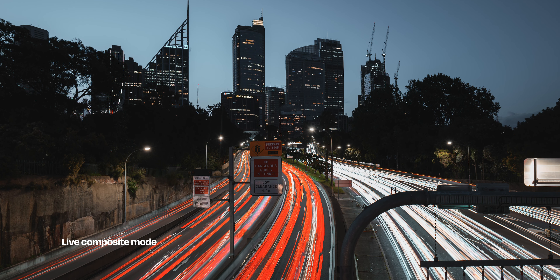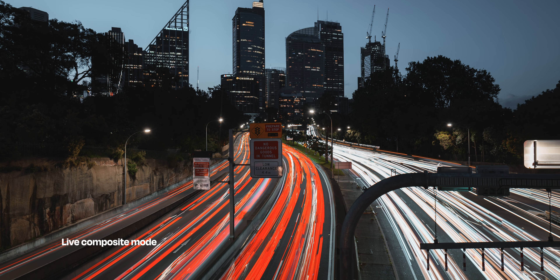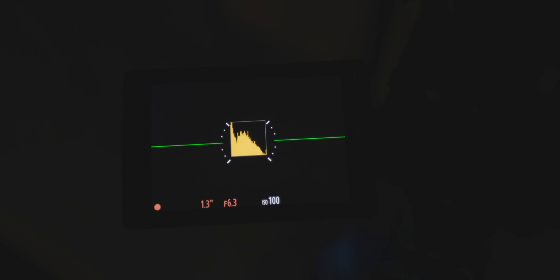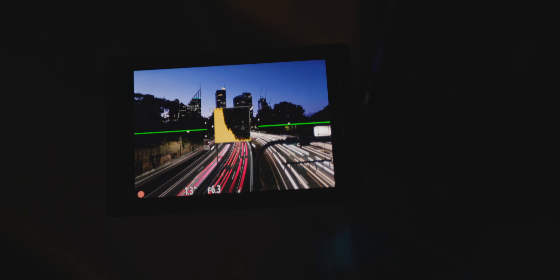The other feature I was keen to test out was the live composite mode, which worked really well. This feature allows you to select your frame; the camera will then automatically only add areas of additional light to that original image, making it perfect for things like light trails or star trails. You can leave this running as long as you like and you will get a preview on the screen. I can see myself using this a lot and I'm not sure why it's not included in all mirrorless cameras.